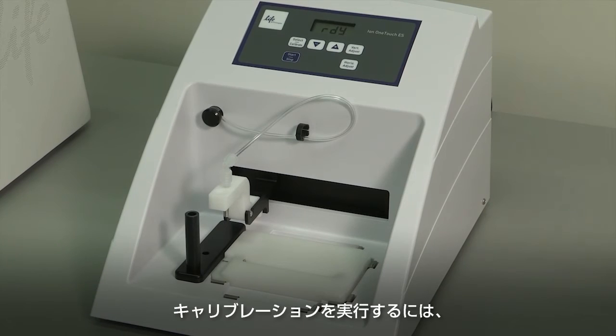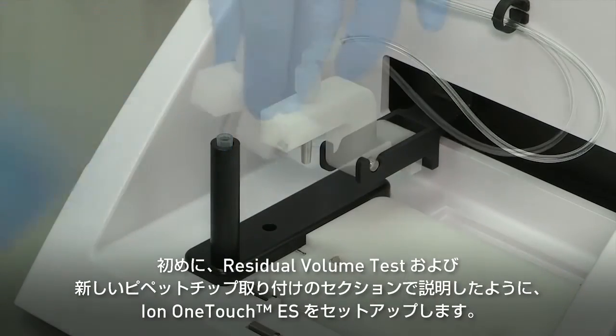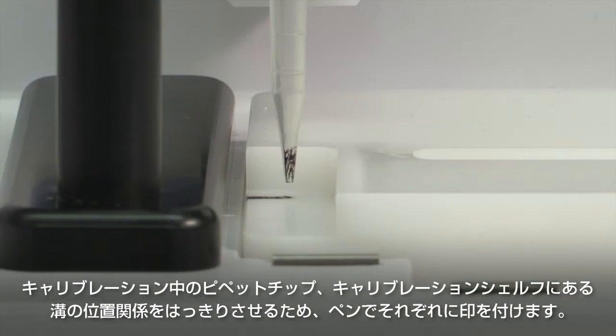There are matching serial numbers on the tray assembly, tip arm, and the Ion OneTouch ES. To perform the calibration, first set up the Ion OneTouch ES as previously described in the residual volume test and install a new pipette tip. To clearly see the relationship between the pipette tip, calibration shelf, and notch during calibration, mark each of them with a felt-tip pen.